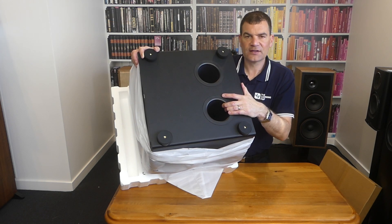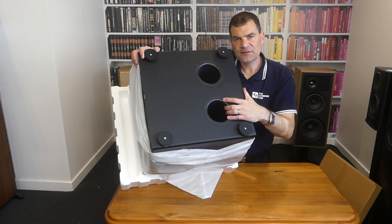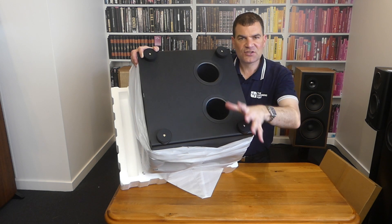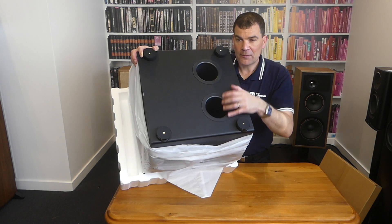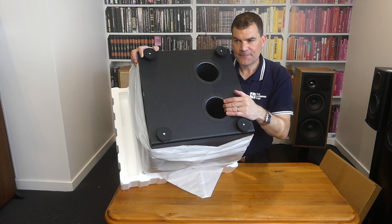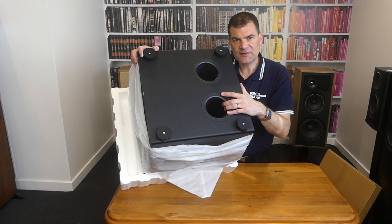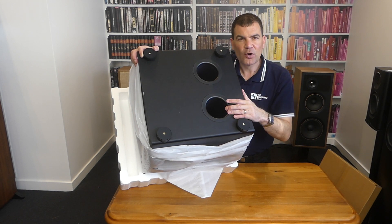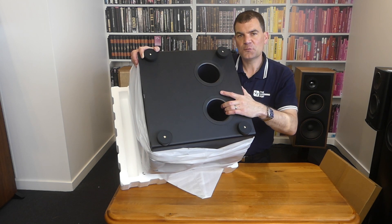Uniquely, here's something I'll show you before I turn it over: a subtly recessed power light. Unlike many subwoofers which blare a bright blue or bright red power indicator or a massive LCD display, ELAC have left the setup to the app and the power to a little subtle recessed LED in the bottom, giving a gentle glow to let you know it's on rather than something prominent and distracting. Wonderful to see in such an affordable subwoofer.